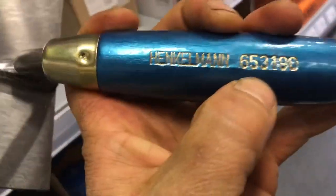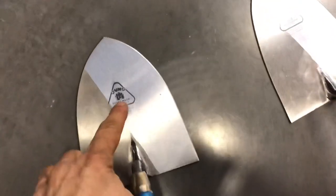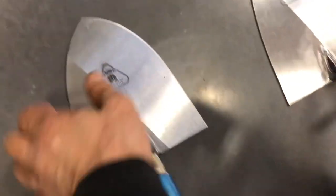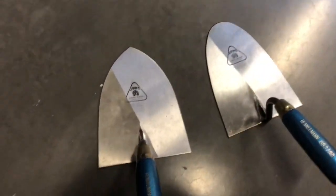But if you want exactly my model, you can buy the 653, 190 and shave the tip — grind the tip like the Brussels tip. If you take a few millimeters off, then you actually have my model. Or you take the Brussels one and take this line off a bit to make it a little bit more narrow. That's exactly my model.